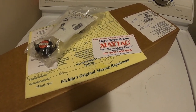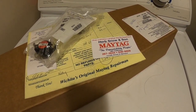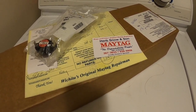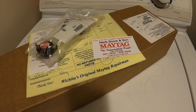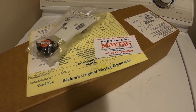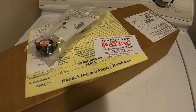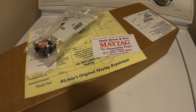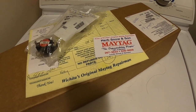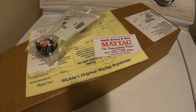Welcome back to Jerm's Workshop — not in the workshop today, we're in the laundry room. The other day our Whirlpool dryer stopped heating the clothes, so the clothes aren't getting dry. They're tumbling but there's no hot air going in. I already did some troubleshooting and made sure there weren't any obstructions in the dryer duct or the lint trap.